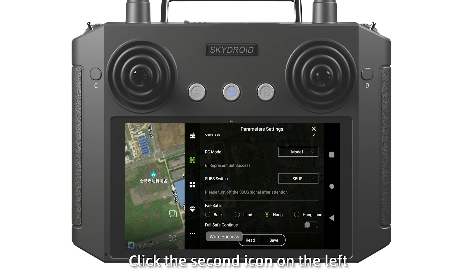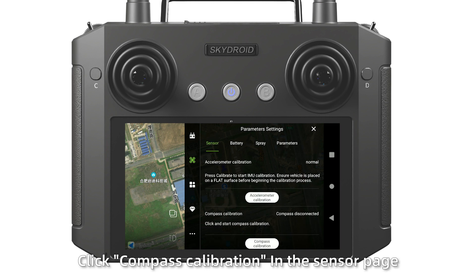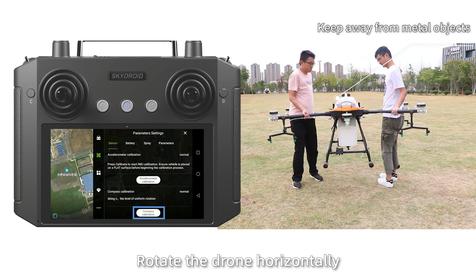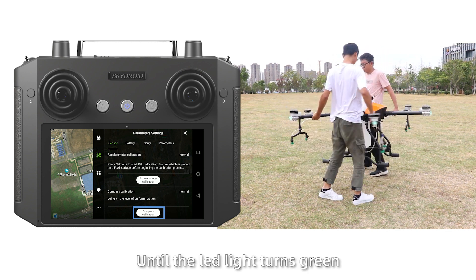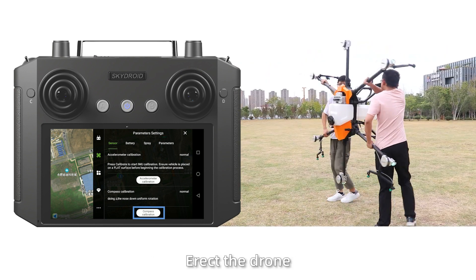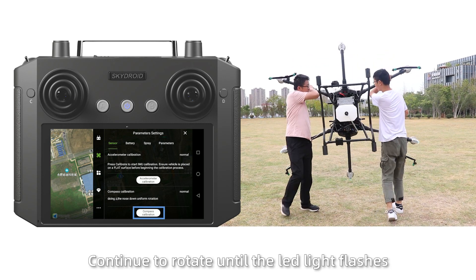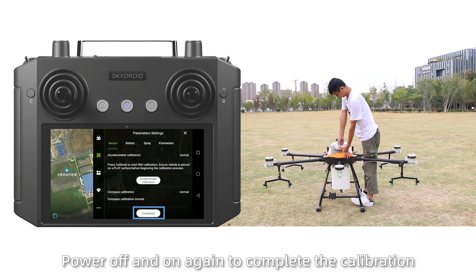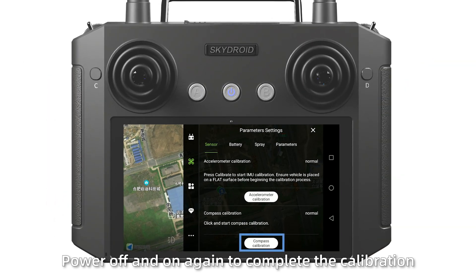Step 5: Click the second icon on the left. Click compass calibration in the sensor page. Rotate the drone horizontally until the LED light turns green. Then tilt the drone vertically and continue to rotate until the LED light changes. Then power off and on again to complete the calibration.